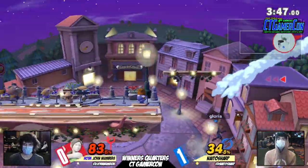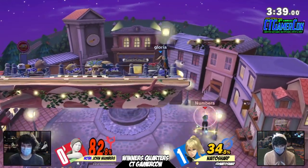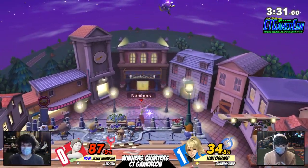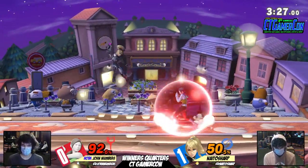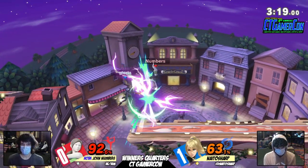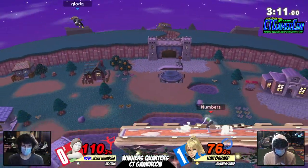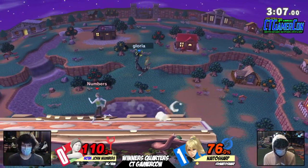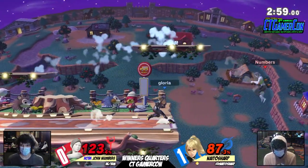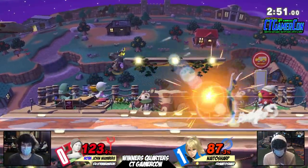Sharp going for that shield pressure. Good workaround for the grab. John sneaking back and actually getting stage control, but Sharp not letting it last more than a few seconds. At 84%, we're going to need a lot. Back to the ledge — get a couple percent back. That's so rough. Header not working, but John holding it down center stage. Sharp a little flustered right now. With 98 to 50%, this is definitely doable. Putting the pressure on with the platform. Sharp sneaking in some up airs — rough spot to be in. Forward air is going to do it though. Sharp stuck at the ledge now.